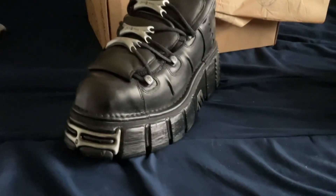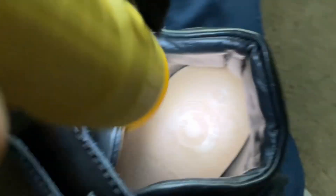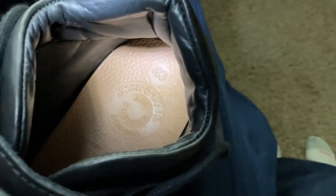All right, that's it — turns out there's more. You can see it has the New Rock logo. I'm gonna use a flashlight. It says 43, so that's what the 10 is in American sizing.